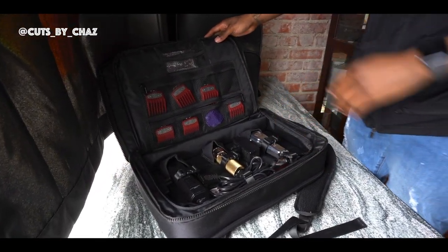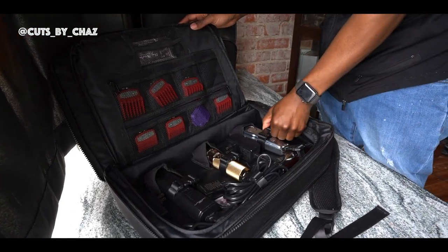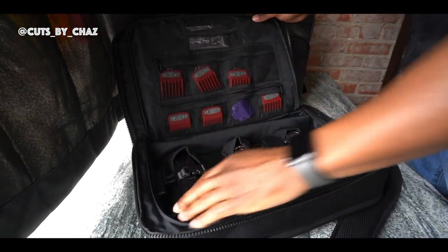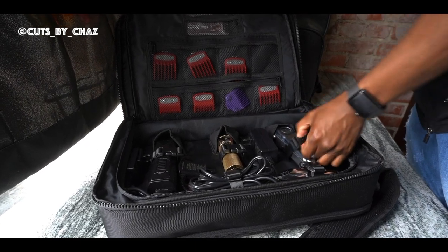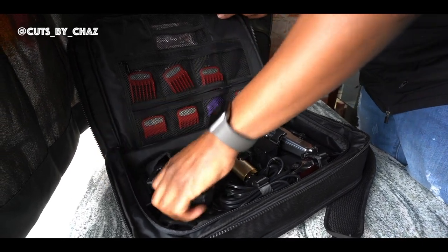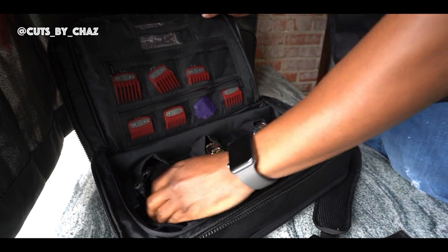As you can see, I have all my clippers here. Everything is secured in, so you don't got to worry about your blades getting chipped. All my guards. I'm fully set up and ready to go. All I got to do is throw everything in here, go do a house call, competition, and I'm good to go.